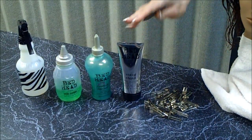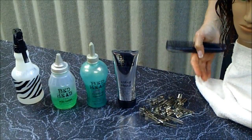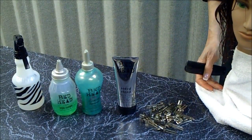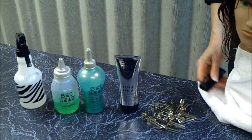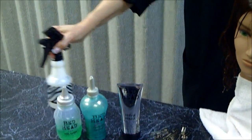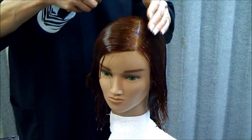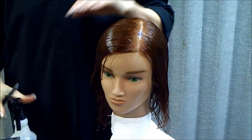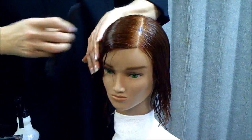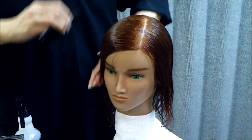The more gel you use, the powderier the finish effect will be if you're going to brush it through. I suggest using a sculpting lotion or a mousse rather than a hard hold gel if you want to brush through the style afterwards. You'll need water too. I've already applied some gel into the hair — you want to keep it damp and be able to add more gel if needed. I'm going to work very wet with a good amount of gel, and prepare the hair with conditioner first.